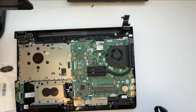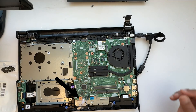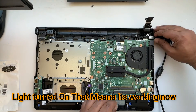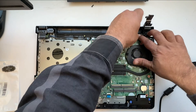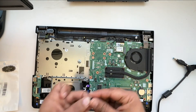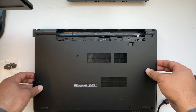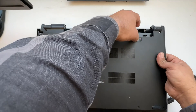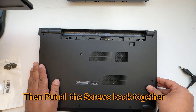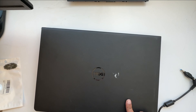Before putting everything back together, you can try to connect the charger to see if it works. Boom — you can see the light here, that means it's starting to work. The light is good and it's turning on. Put the hinge back over, then put all the screws back in place. Put your cover back on, making sure this cable does not get in the way. That's how you replace the DC jack on your Dell laptop.